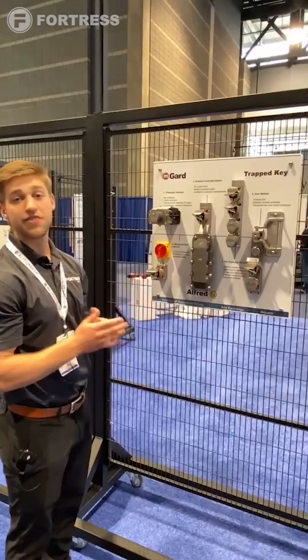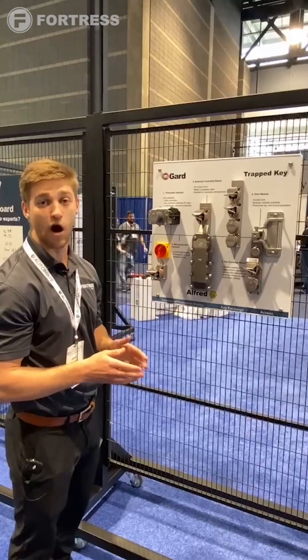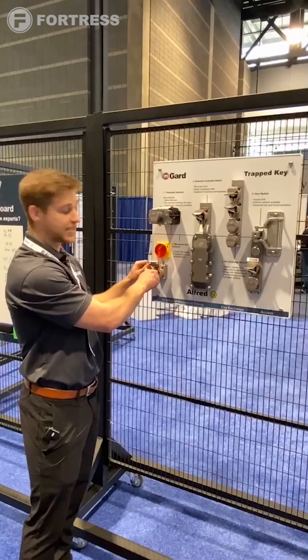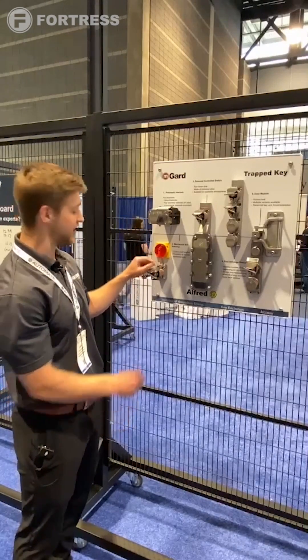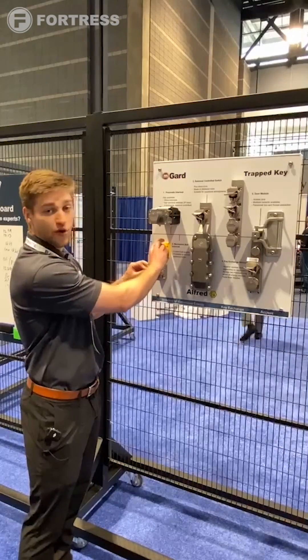Moving down to step two — theoretically let's say this is a robot cell and we need to eradicate that hazard as well before we get access. So I go up to our power isolation key and I want to remove this key with our bolt module unit. Unfortunately I cannot, because this bolt is protruding into the back of this cam. So to do this successfully I need to turn the power off.